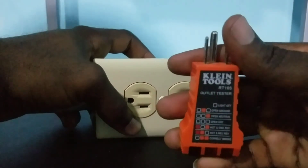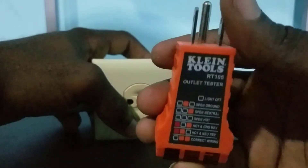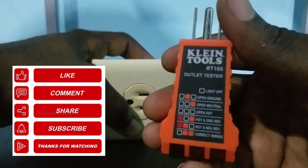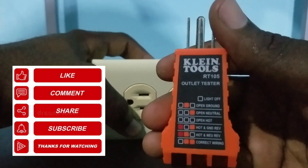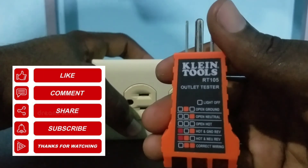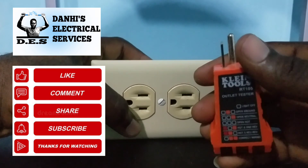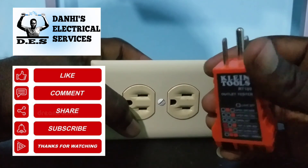So there you have it guys, that was another video brought to you by Dana's Electrical Services. For more electrical-related videos, please feel free to subscribe to my channel. You can also leave a comment and let me know what you think about this video. Thank you again for watching, and remember to subscribe!